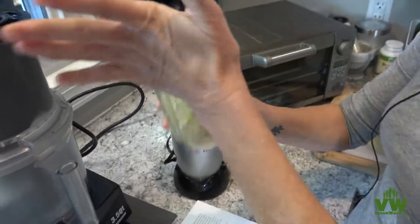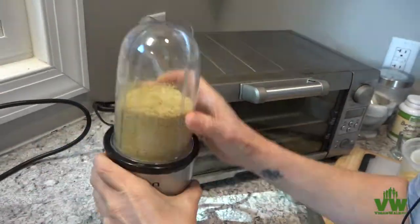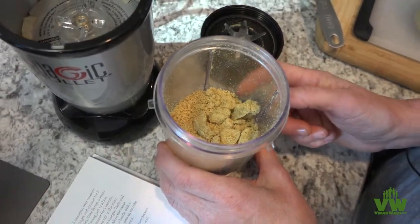All right, let's check it out. It's pretty smooth. I'm going to give it another spin. All right, let's call it. Nutty parm — cheese substitute.